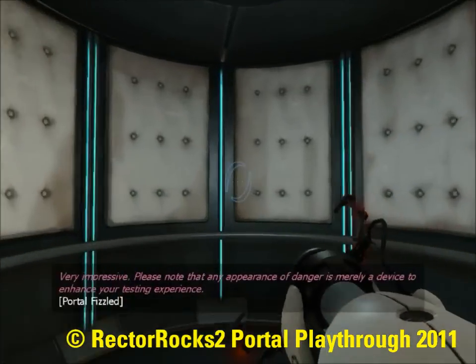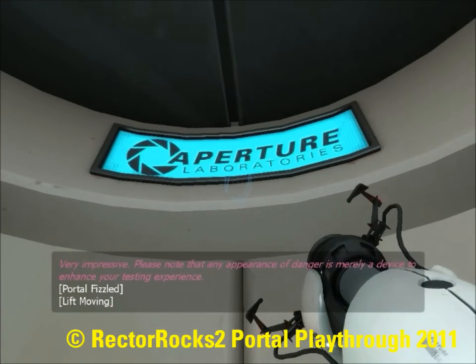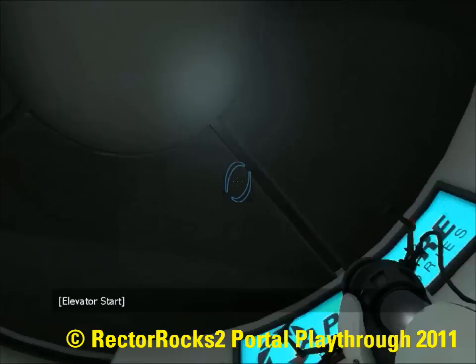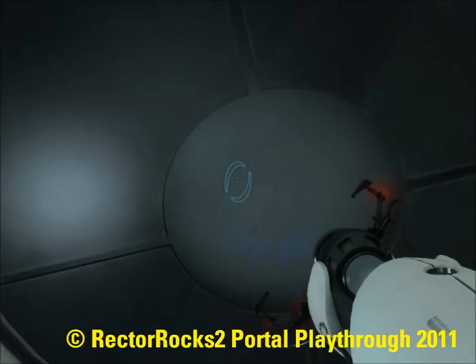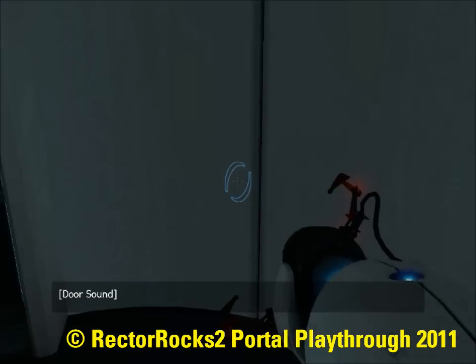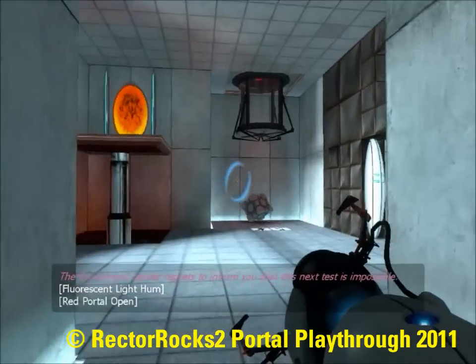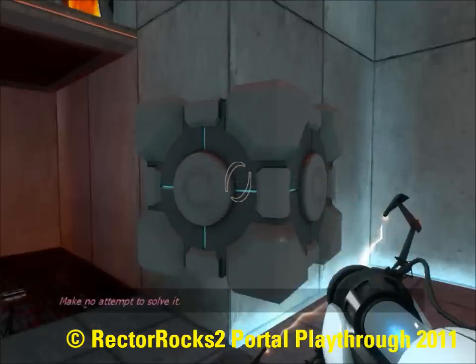Very impressive. Please note that any appearance of danger is merely a device to enhance your testing experience. The Enrichment Center regrets to inform you that this next test is impossible. Make no attempt to solve it.